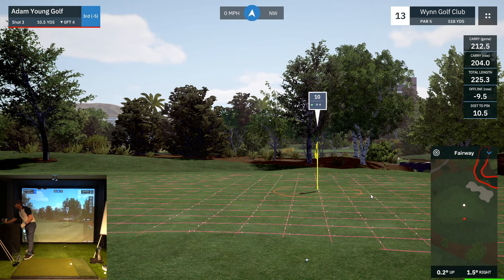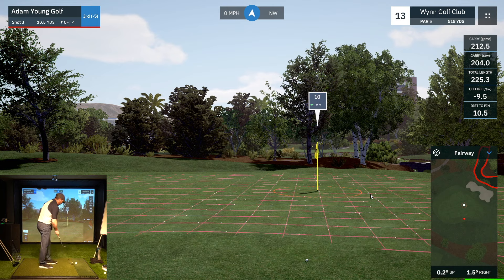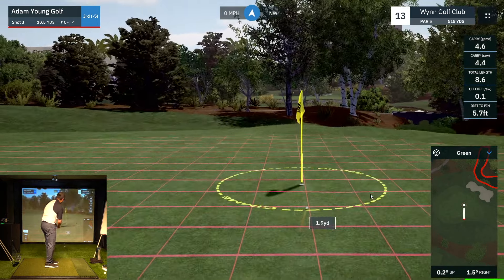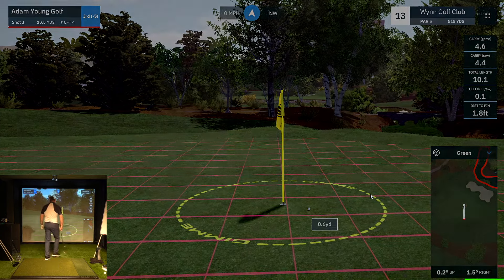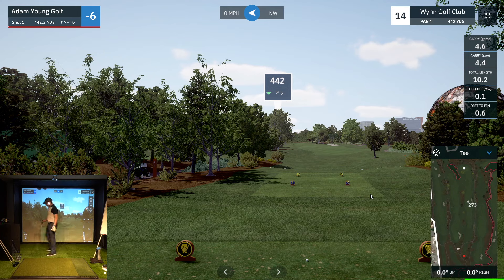Now we have a little 10-yard chip — just a little bump and run. Tap-in birdie. We are at six under after 14 holes.